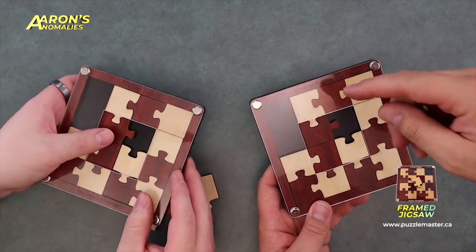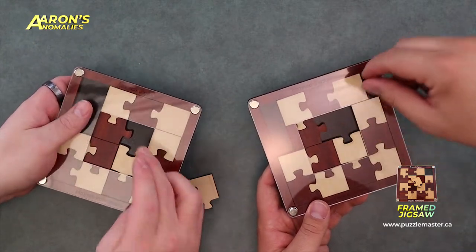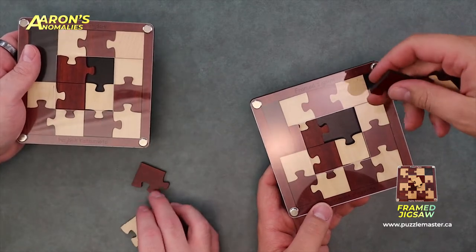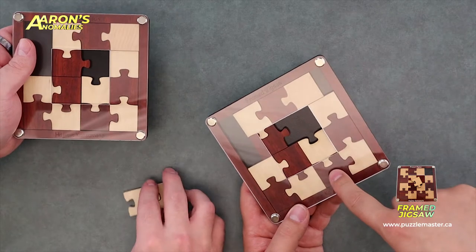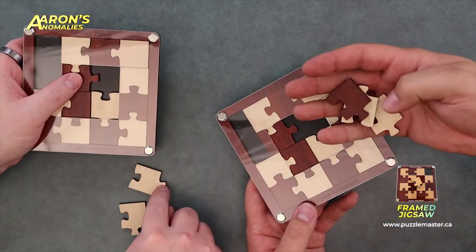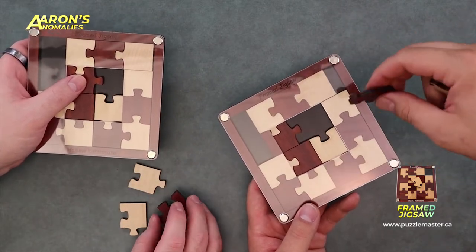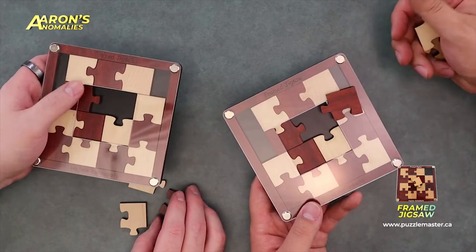One thing to note is these pieces aren't specific to any particular spot — they're all the same piece and can slot into any other piece. Well, yes and no, because some only have one nub on them. It's not keyed specifically, so it's not like an actual jigsaw where each piece is unique to one space.